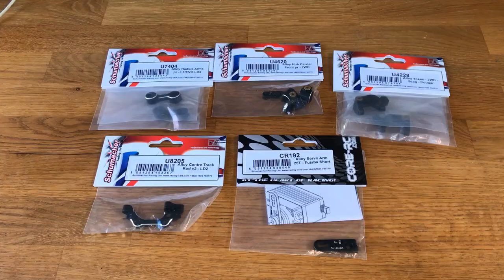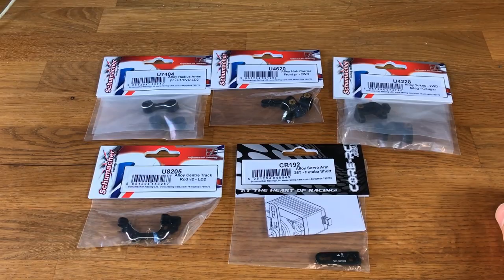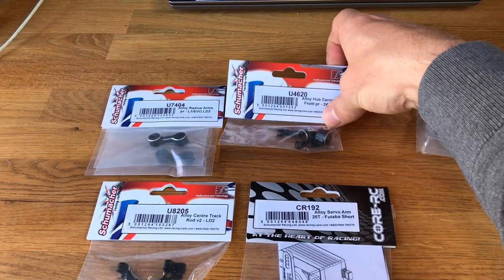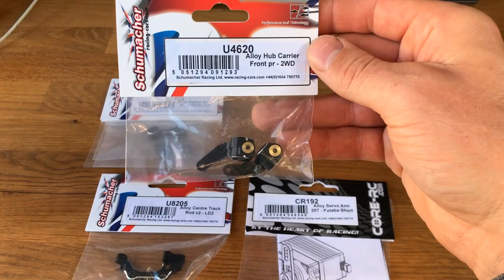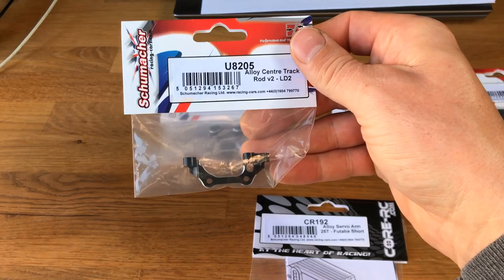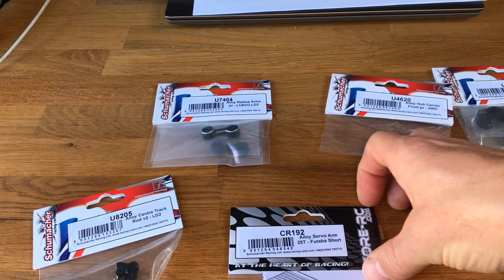These are some of the option parts we're going to use during the build, for adjustability and durability. We've got the alloy 5-degree front yokes, U4228, then the U4620 alloy front hub carriers — very nice indeed. Then for the steering parts, we've got the alloy radius arms U7404, and the center track rod in alloy, part number 8205.